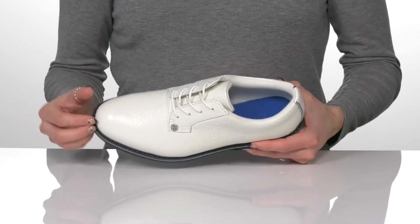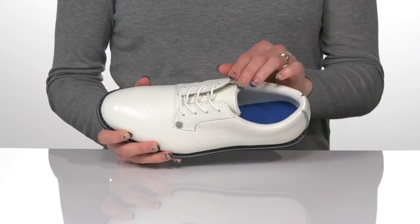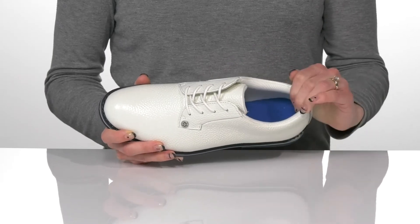They'll offer so much padding at the tongue and all the way around the collar for a comfortable and stable feel.